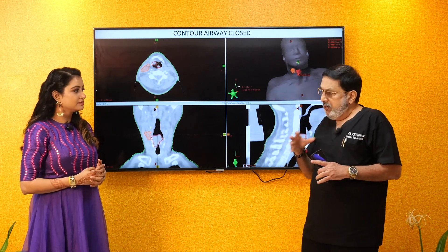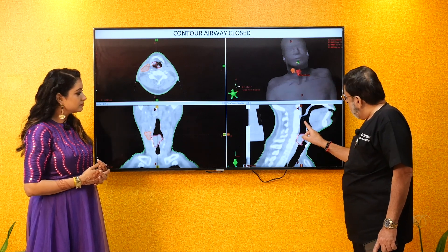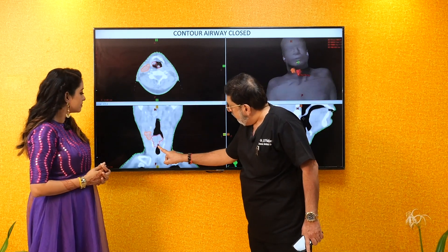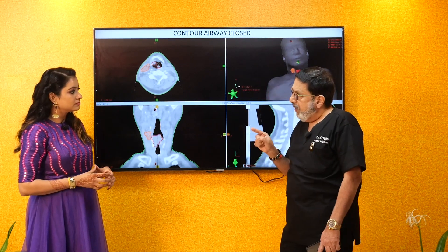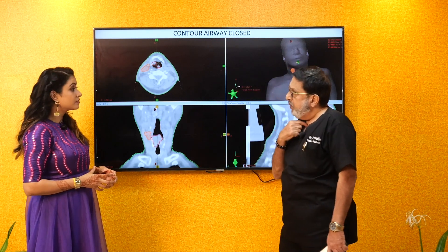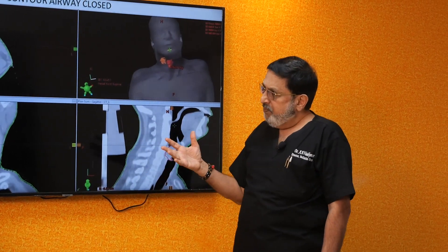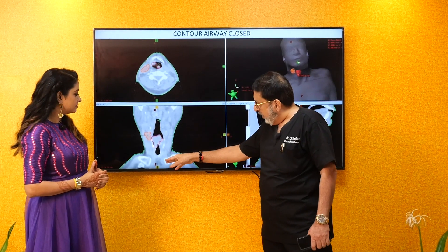This is basically a patient who came with a throat cancer — it is called a supraglottic tumor — blocking the entire passage. The entire passage is blocked. You can see the air cavity is totally blocked by the tumor. If the air cavity is blocked, that man can't breathe, and you require a tracheostomy — you have to put a pipe here and breathe through the pipe.